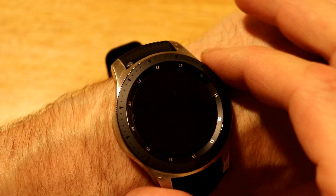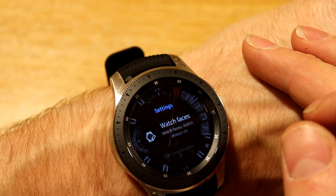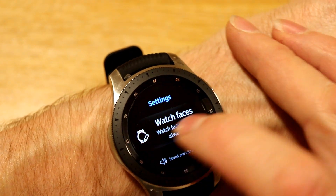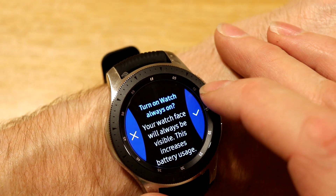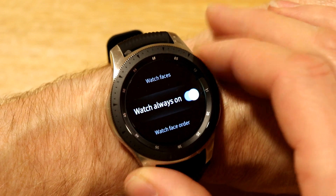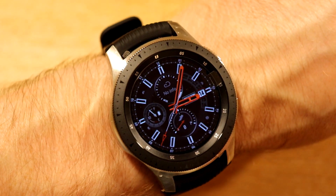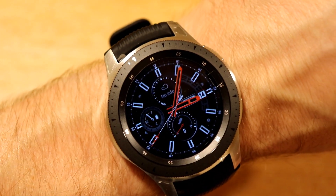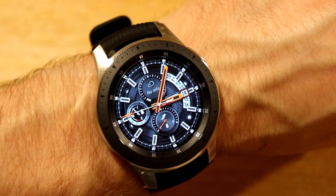The first thing I'm going to do is swipe down from the top, which gets you into your shortcut screen, so I'm going to turn on Always On Watch Faces. You can see we're now in Always On display mode on the first watch face — it just goes slightly darker, so if I touch the screen or move the bezel, that wakes it up fully on.